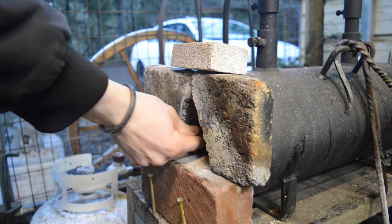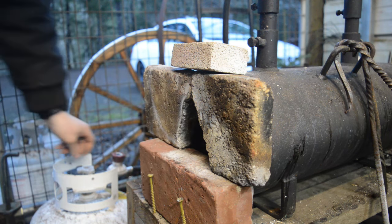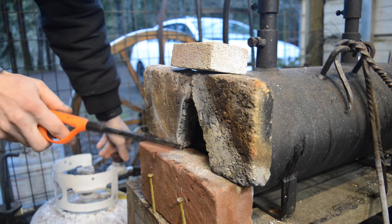Hello everybody, how's it going? In this video we're going to be forging a knife from a piece of 1095 steel, so let's get started.